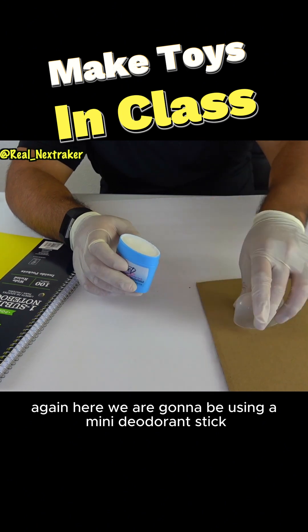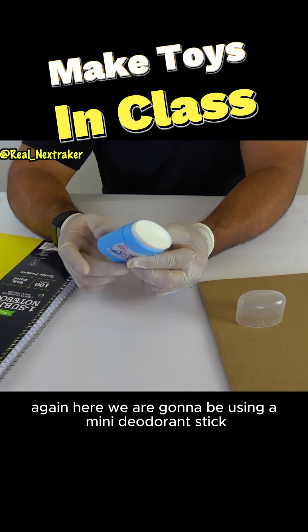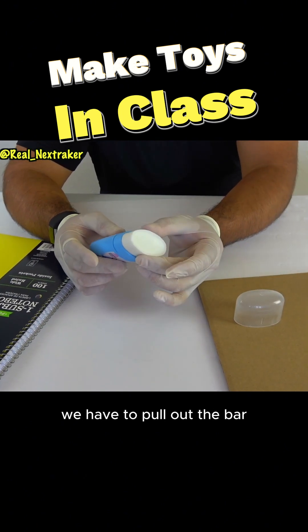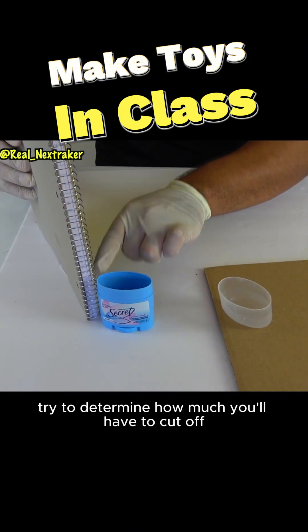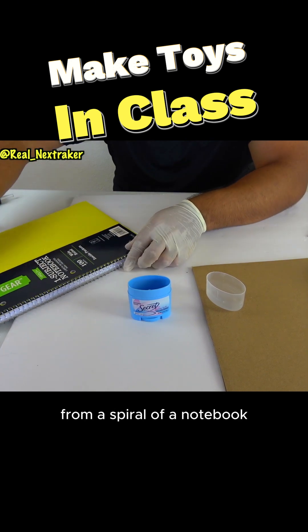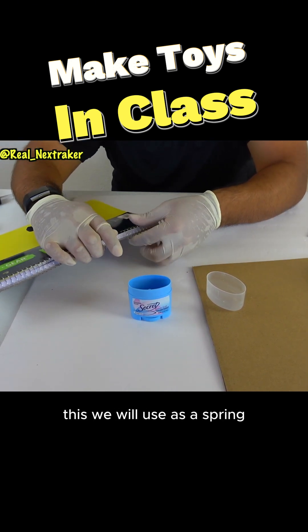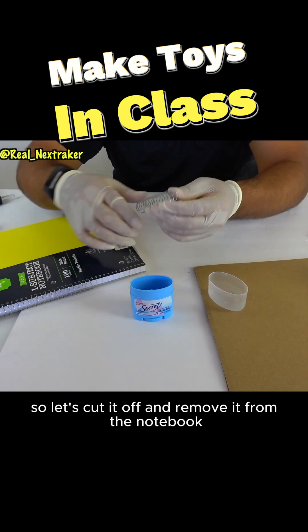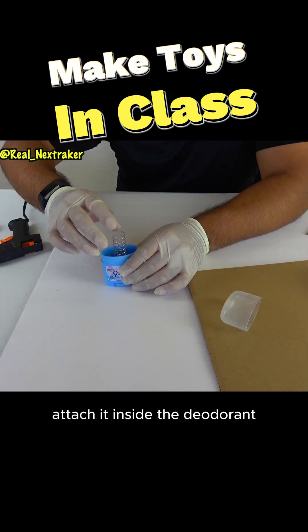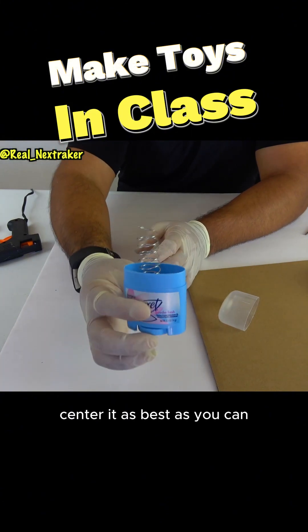Again here, we are going to be using a mini deodorant stick. Since this one is full, we have to pull out the bar — twist on the bottom so we can empty it out. Using the height, try to determine how much you'll have to cut off from a spiral of a notebook. This we will use as a spring. So let's cut it off and remove it from the notebook. With some hot glue, attach it inside the deodorant.